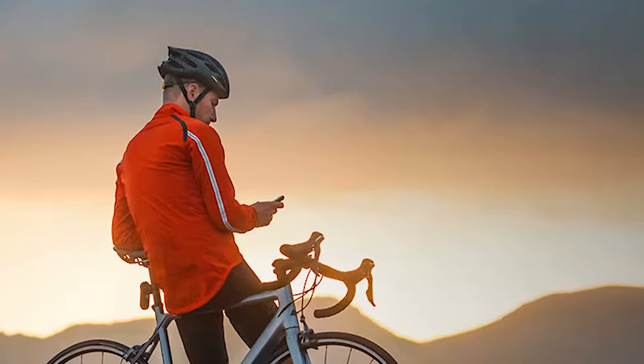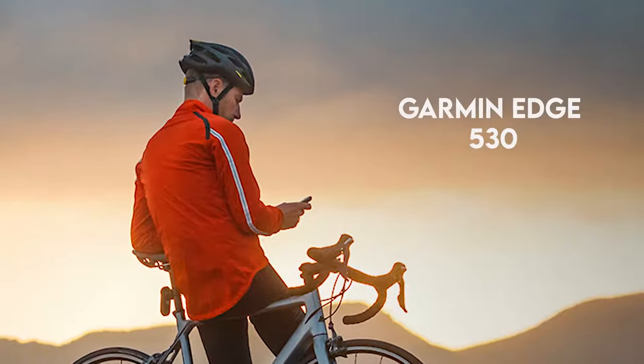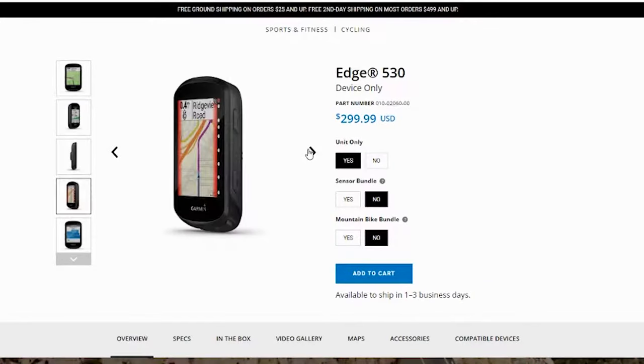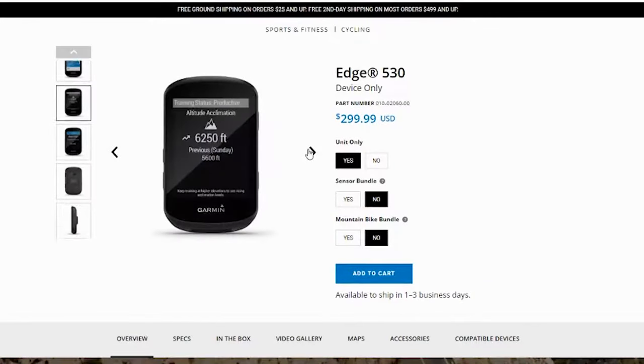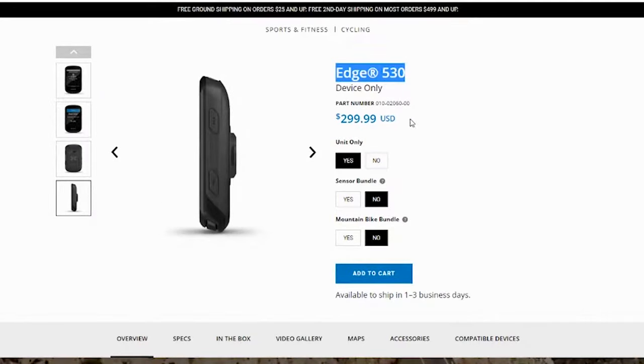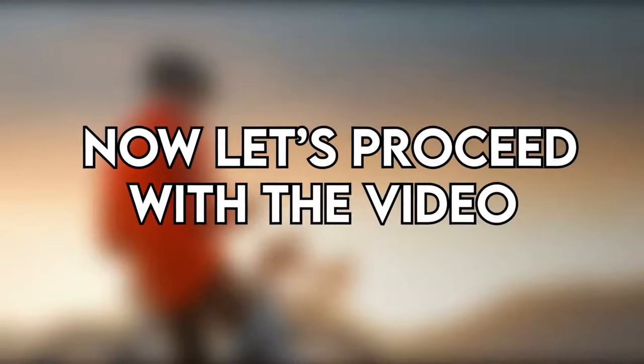Hey, this is Alex from FitLab, and welcome to our review of the Garmin Edge 530. You'll find the links to the product in the description where you can check the latest prices and other user reviews. Make sure to watch until the end of the video to know our final verdict and whether this GPS bike computer is worth the purchase.